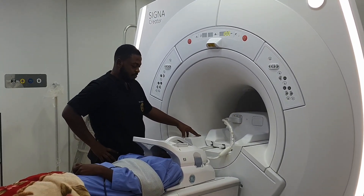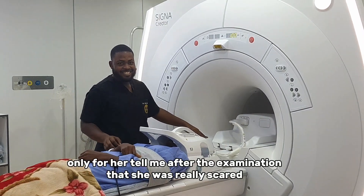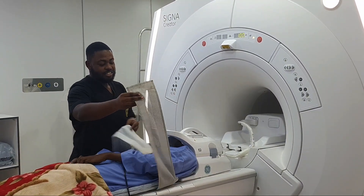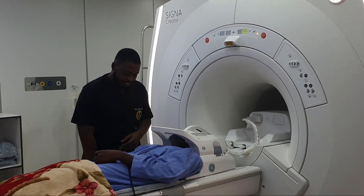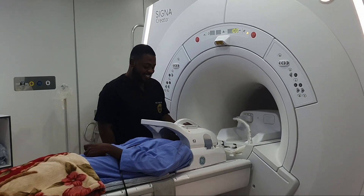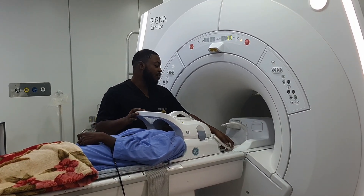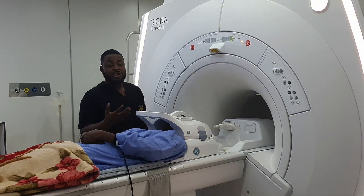Oh my God, I feel scared. Can you release my hand? Just release my hand. Sometimes I try to experience something like this. I feel scared. So this is some of the cases we have with a claustrophobic patient — they usually feel this way.